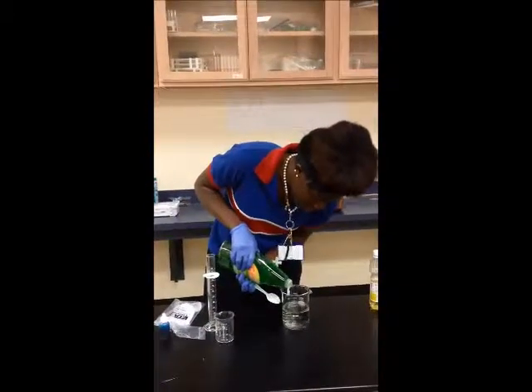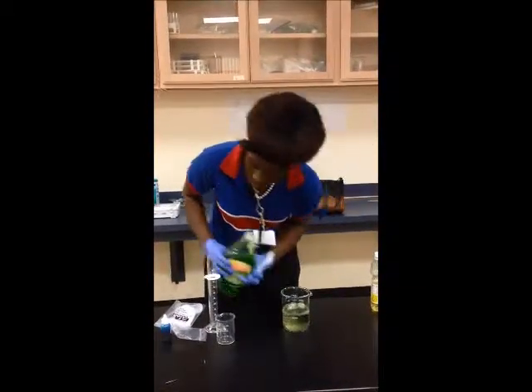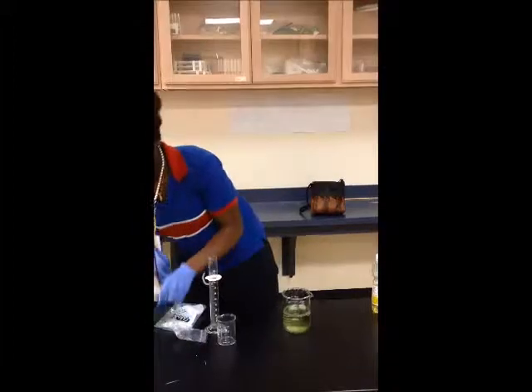We will add our detergent again, and then we will add our food coloring.